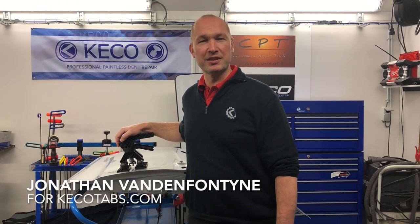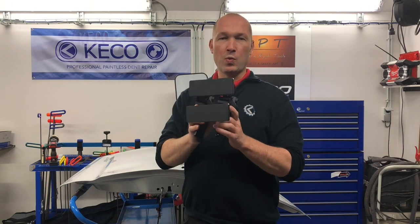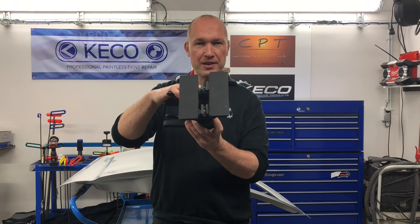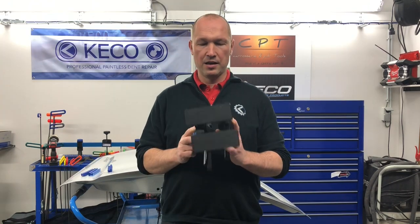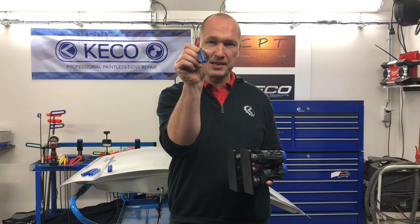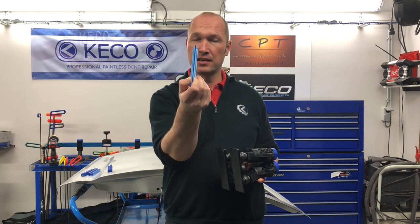Hello everyone, this is Jonathan with Kiko Dent Repair Products. Today we'd like to introduce you to our new Crease Killer Lifter. What is this lifter? As you can see, it's two robots, two new feet, two new adapters, and it's a crease killer. The lifter is designed to work with our centipedes — these bad boys here — the new Dead Center 7-millimeter faced centipedes.